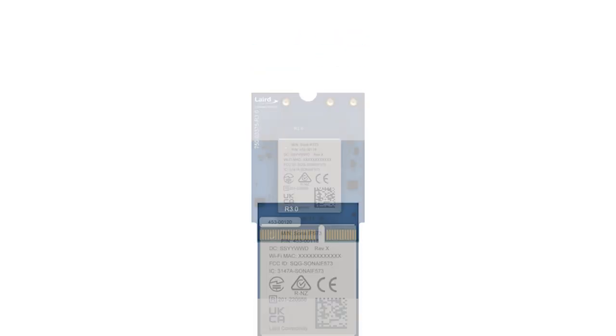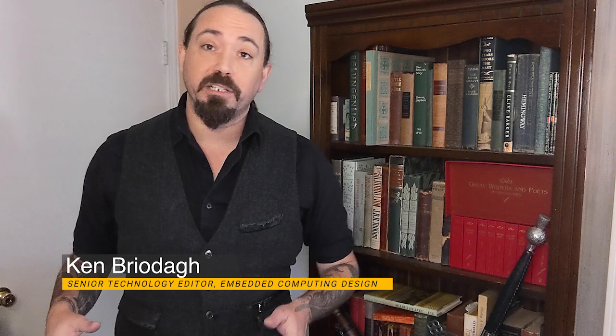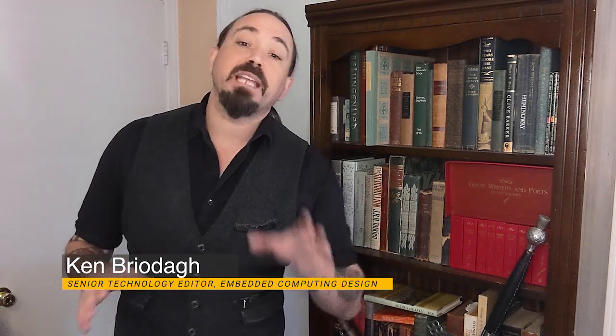This week on DevKit Weekly, we're going to take a look at the Sona IF-573 from Laird Connectivity. Hello developers, welcome to DevKit Weekly. I'm Ken Briota, Senior Technology Editor at Embedded Computing Design, and this DevKit is the first of the Sona Wi-Fi 660 product line from Laird, and it's based on Infineon's IROC CY-W55573 chipset.